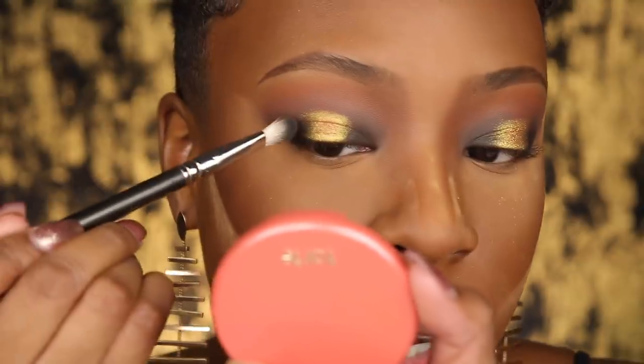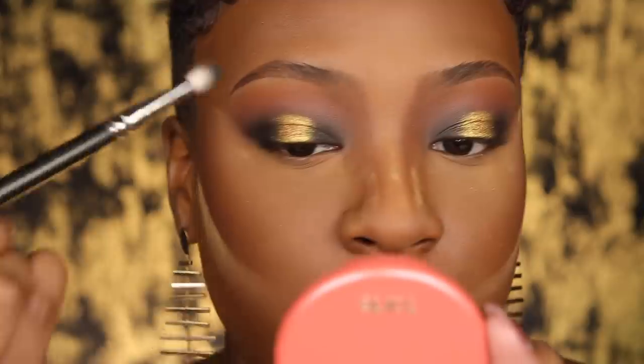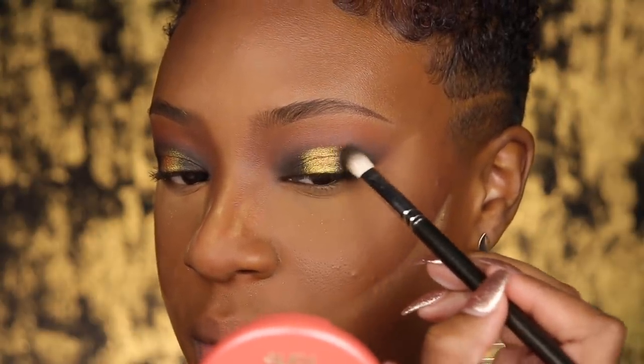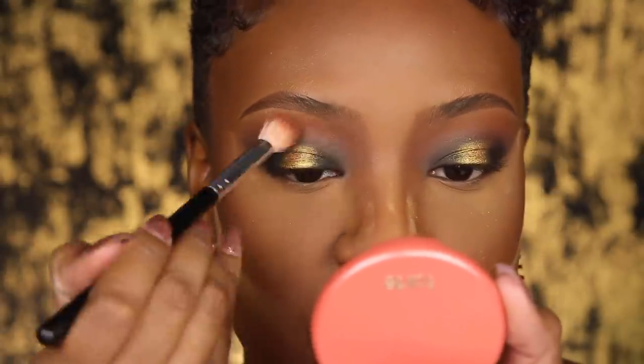Now I'm going to take some more of that black and build it up a bit more, then connect the inner and outer corner using windshield wiper motions — being very careful. Stamp, stamp, stamp and connect with windshield wipers. Then I take the blending brush again and gently go over the harsh edges. And that is the eyeshadow look!